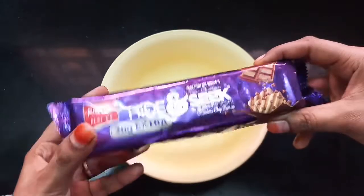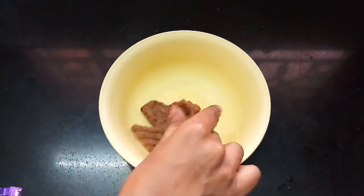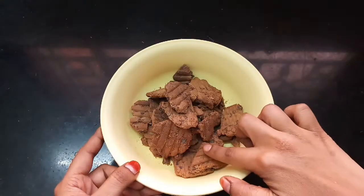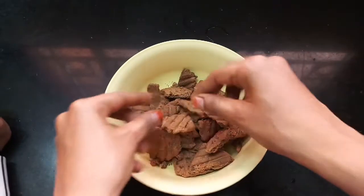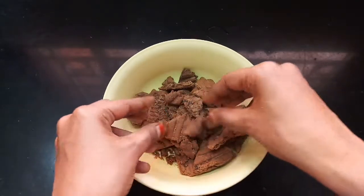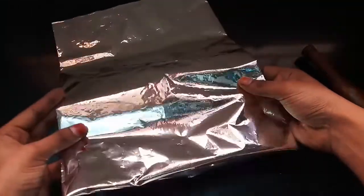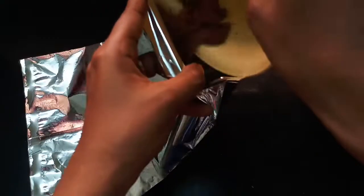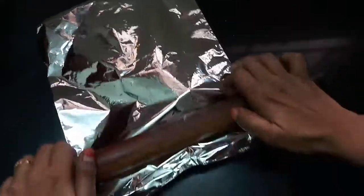Do you want to use any chocolate biscuit? We are going to break these biscuits. Now we are going to put them in a silver bag or plastic bag and make a powder. We are going to use a chapati roller.